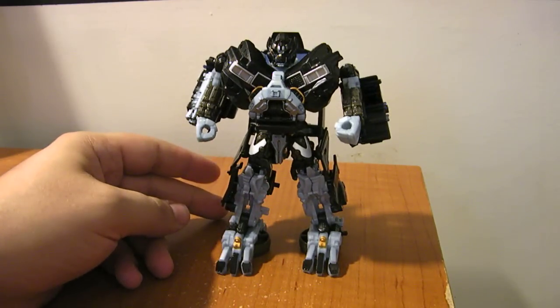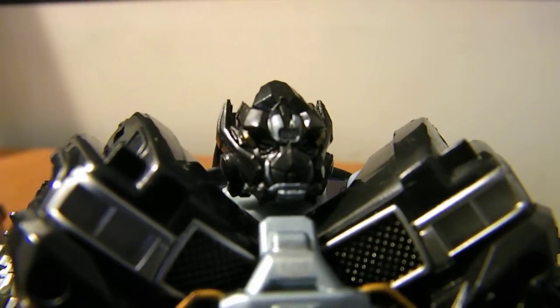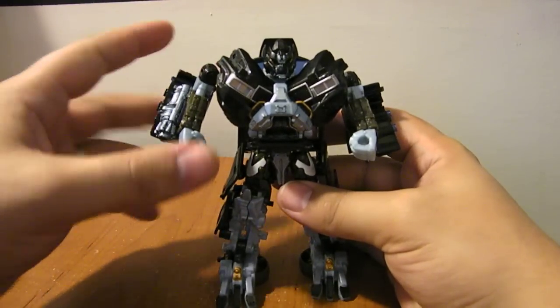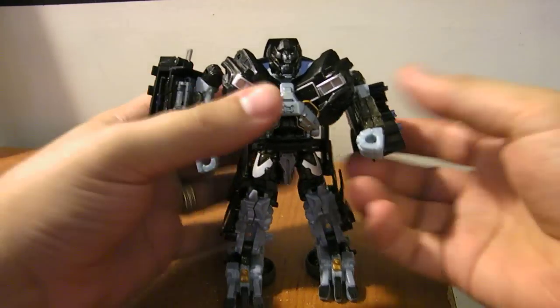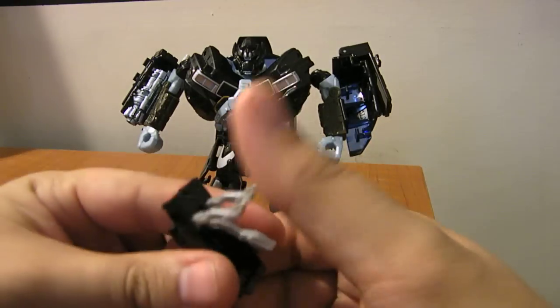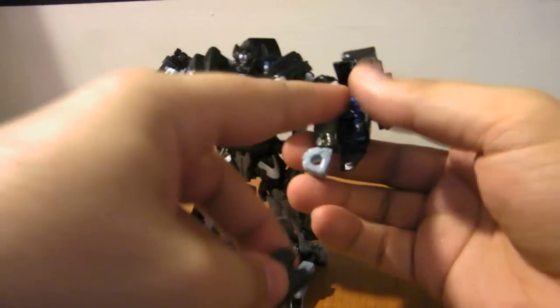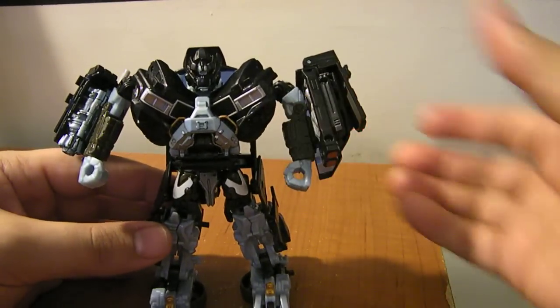It's not a bad representation of Ironhide. He has the same kind of masked head sculpt as the Recon Ironhide — he's got the faceplate down. He's got his cannon on one arm. A lot of people have been wondering why he doesn't have a cannon on the other arm in a lot of the pictures, and that's because if you take the drone and fold it up, there are a couple of slots on the side of it and a couple of slots on the peg — you can just peg that onto his arm.